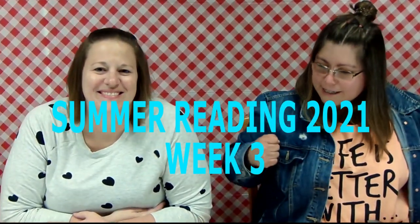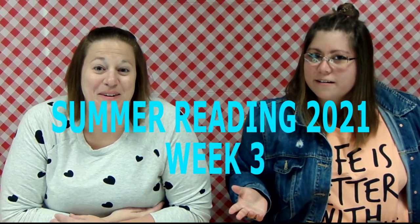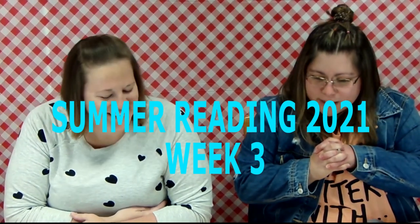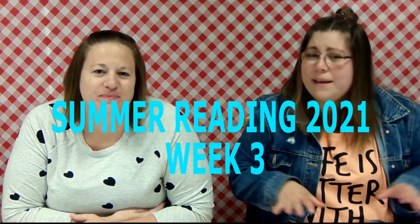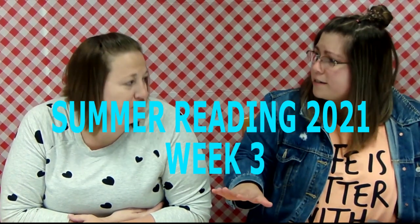Hello everyone, welcome to week 3 preschool activity for summer reading. I'm so excited for this one - it's super fun to do, not many steps, and we like those things. Are you guys excited? Because we're excited. Welcome to another week of summer reading.